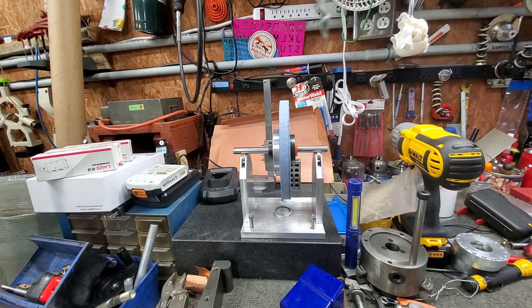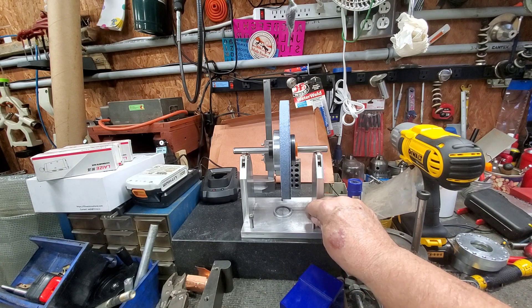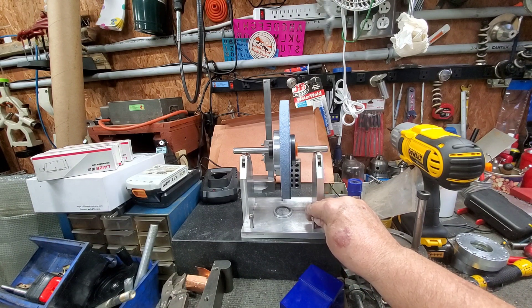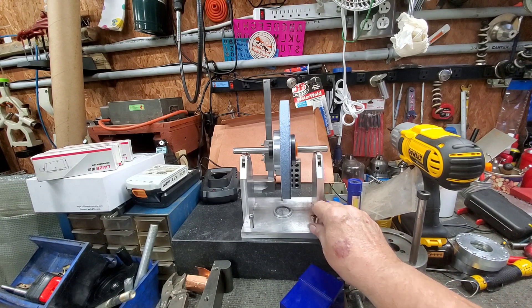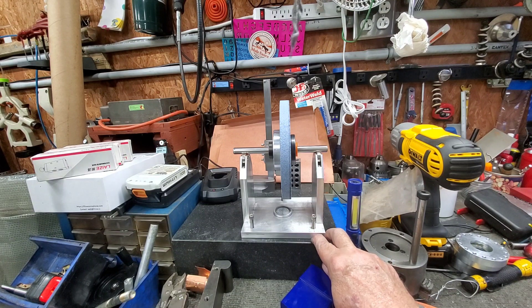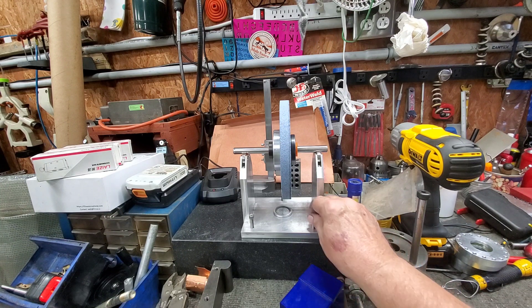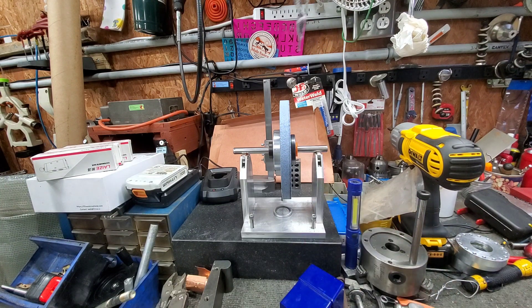This is a balancing fixture, and it's done. I'm going to put some screw wheels on these later on, and I'm going to put a little piece of delron on the bottom where it will sit up a little higher. It's level right there, but I'd like it to sit up a little higher.